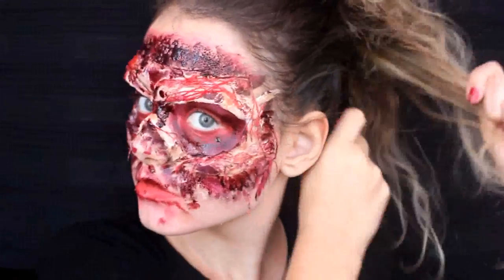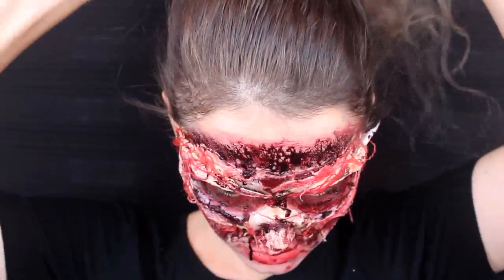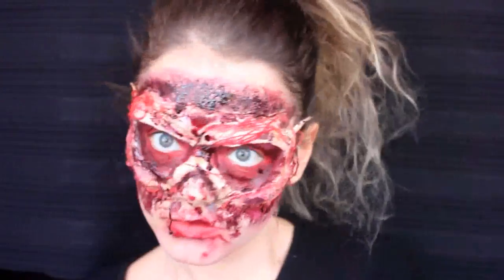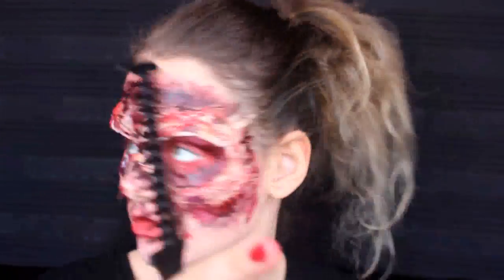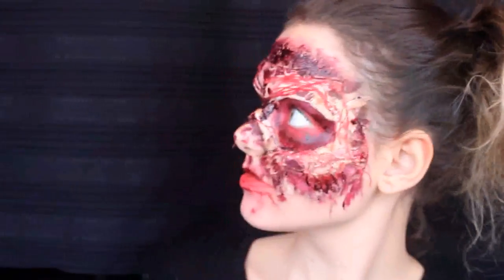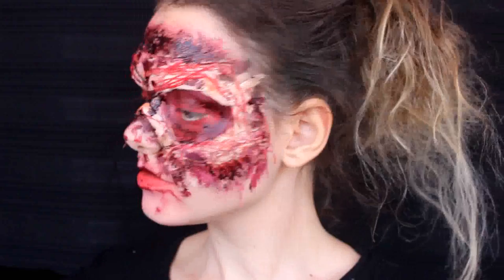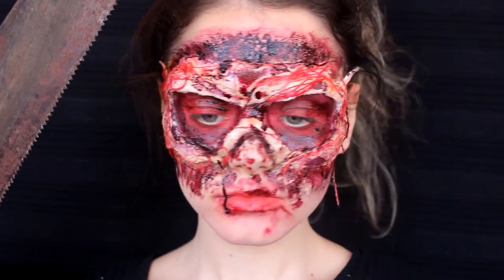Makyajı tamamlamak amacıyla ince bir tarak yardımıyla saçlarıma krepe yapıyorum ve onları iyice kabartıyorum. Makyajın bitmiş hali bu şekilde; yanıma testerem de ekleniyor.